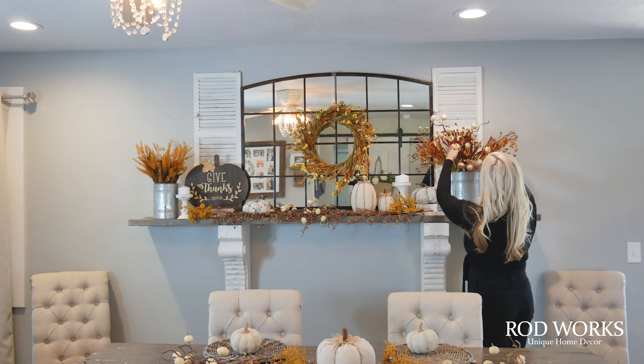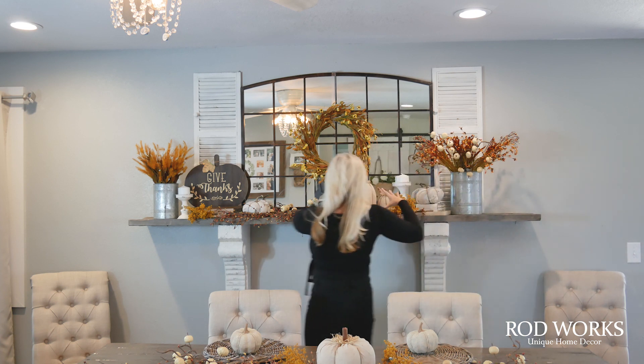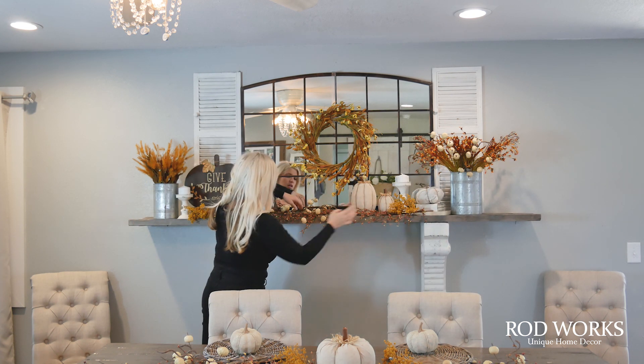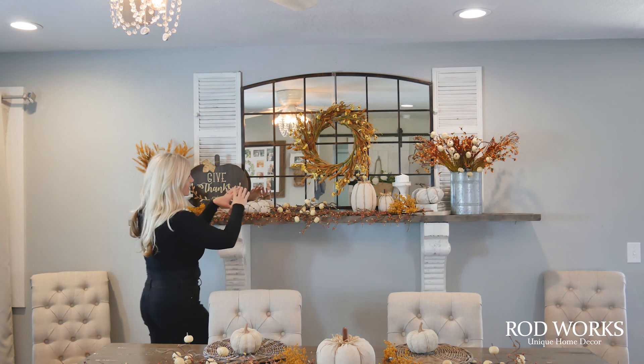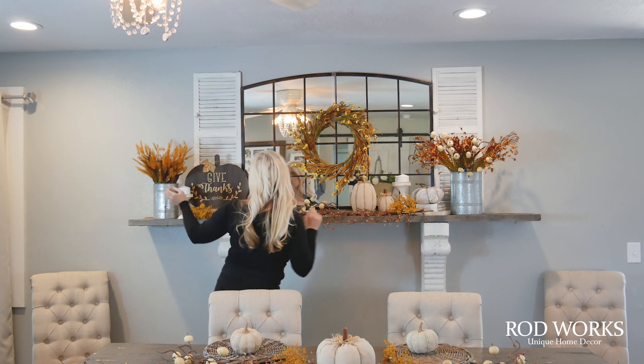I just wanted to draw a little bit of that foliage into the mantel. This is all one long garland, and then I put another one of the pumpkin pieces there just to add some drama. I like this area to be flat and then bring the height up on the sides.